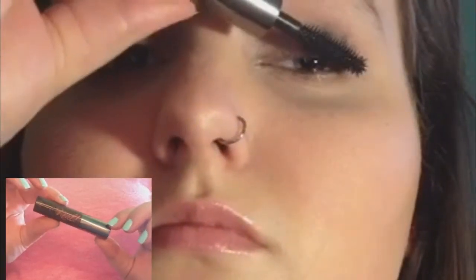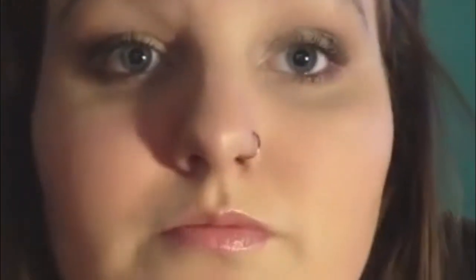Now I'm going to curl my lashes and apply one coat of my Benefit They're Real Mascara. Then I made a thin line with my NYX Super Fat Eye Marker.